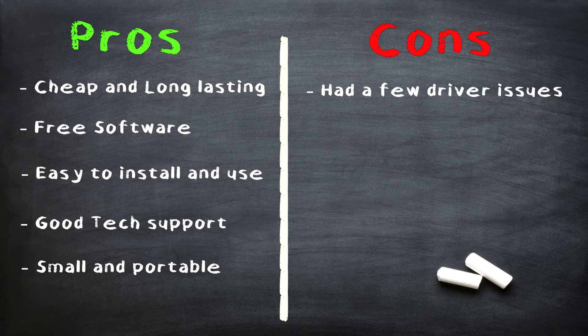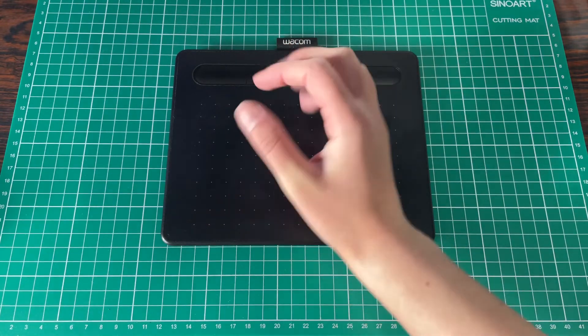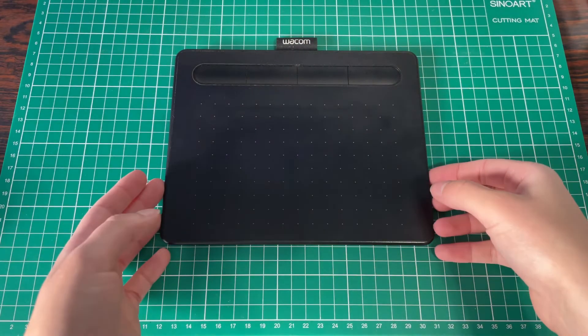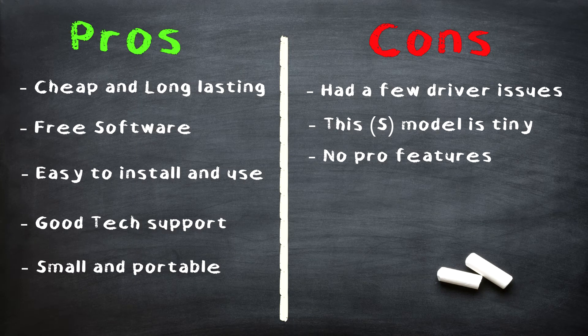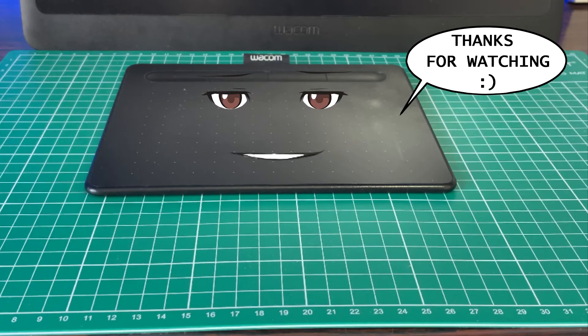Cons: I had a few driver issues that were quite annoying, but that doesn't really relate to the tablet itself — it was more of a software issue. This model is tiny; that's my only real regret having bought this. This is my hand and this is the tablet. That doesn't mean it's hard to work with or a lesser tablet — it's just something to keep in mind if you have big hands. I didn't get to do big strokes, so I would probably recommend going for the medium if you have the chance. I still love it and use it a lot though — this is really my only con. I really, really recommend it. I still use it a lot even having the Antique 16. Let me know if there's something you think I missed or disagree with, and leave a like and subscribe for good art.